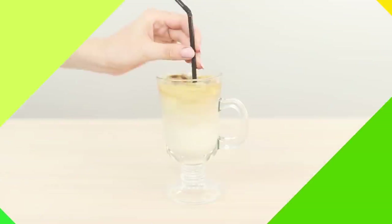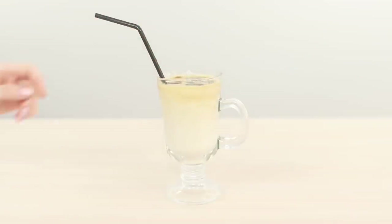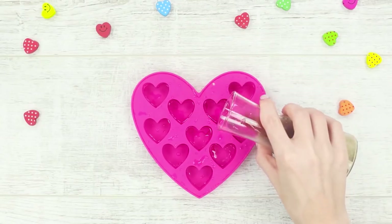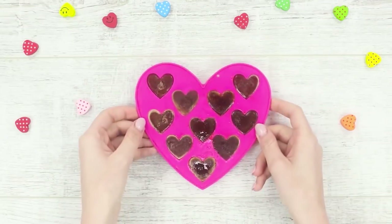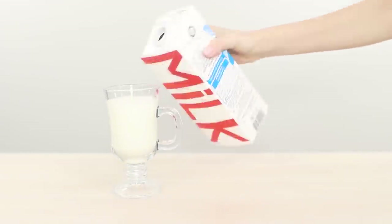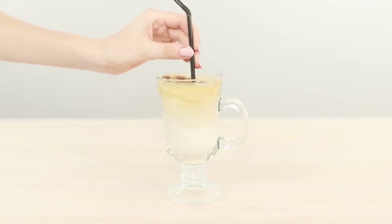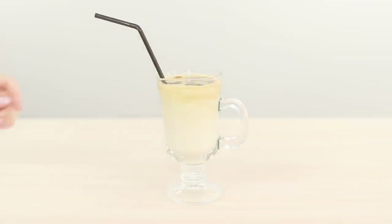Summer heat does not cancel the desire to pamper yourself with a cup of coffee. You need an ice mold and ready-made coffee. Fill the molds with coffee and freeze them. Pour the milk into a glass and add the coffee ice to it. Thoroughly mix. The cooling ice latte is ready.